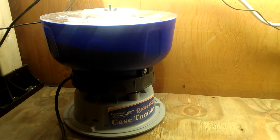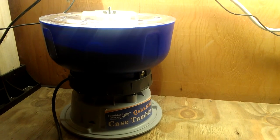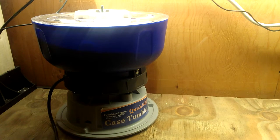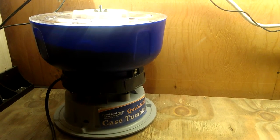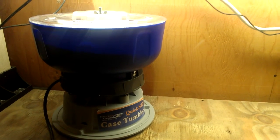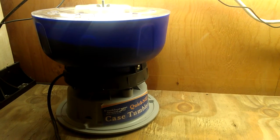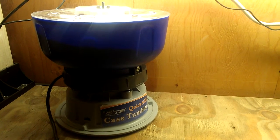I've had this thing running about 20, almost 24 hours a day for about three weeks now. I'm just getting into reloading and I've been picking up range brass for about 20 years and I've got just piles of it. Ever since this thing came in from Amazon I've just had it full and running non-stop. It does a good job — it does all of the job that this type of case tumbler can possibly do.